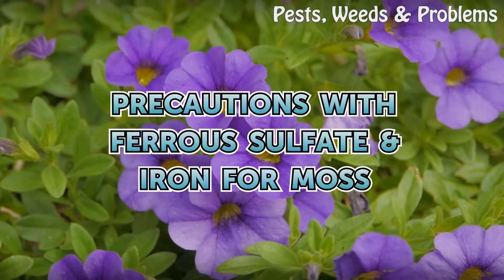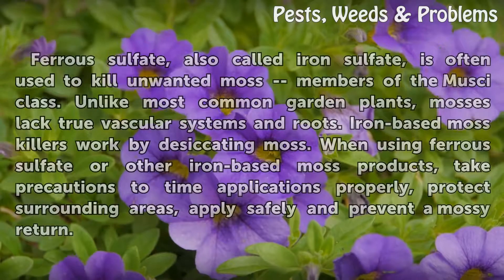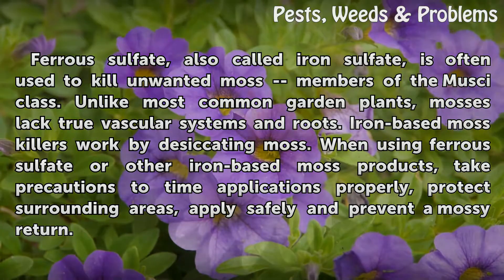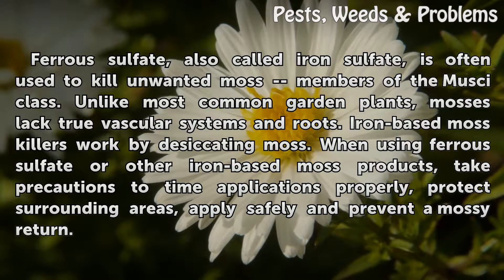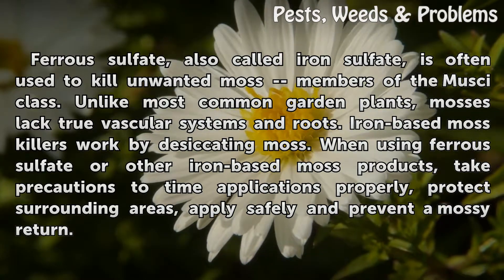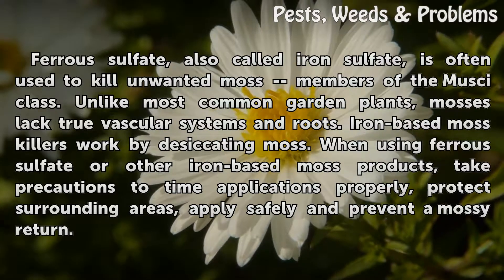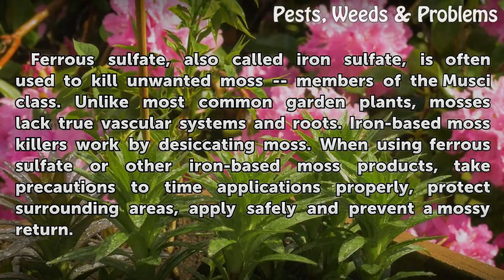Ferrous sulfate, also called iron sulfate, is often used to kill unwanted moss. Unlike most common garden plants, mosses lack true vascular systems and roots. Iron-based moss killers work by desiccating moss. When using ferrous sulfate or other iron-based moss products, take precautions to time applications properly, protect surrounding areas, apply safely, and prevent a mossy return.